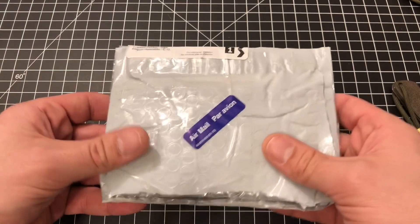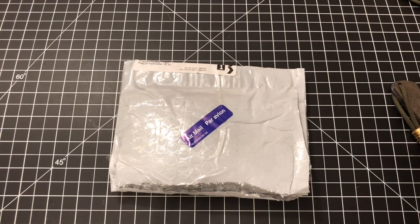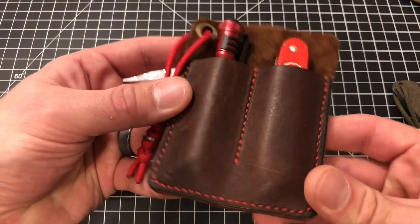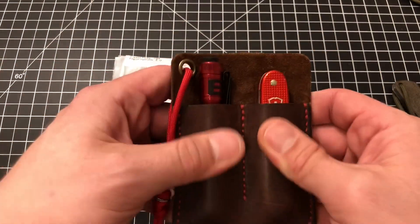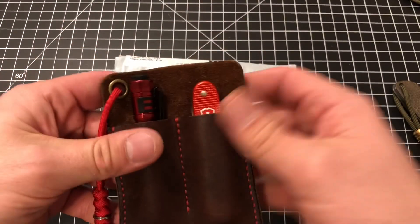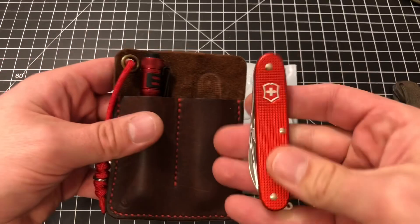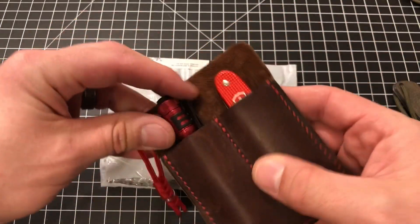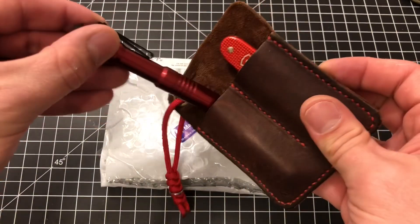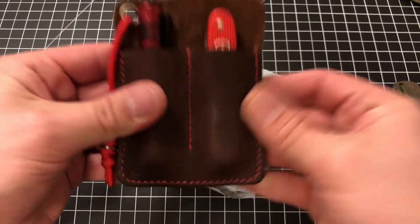This came from my buddy Ryan at RG2 Leatherworks and it's another pocket slip — a leather pocket slip. You may remember the dual slip that I featured not too long ago, and this thing's wearing nicely, it's darkening up, everything's kind of molding to it quite nicely. I ended up deciding on a Victorinox Pioneer, just a standard Pioneer in red, and a Streamlight MicroStream USB, also in red, to permanently live in this dual slip and I'm very happy with it. Fantastic product, couldn't be happier.